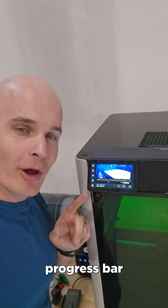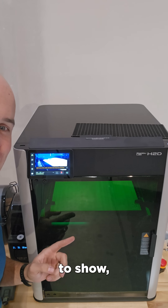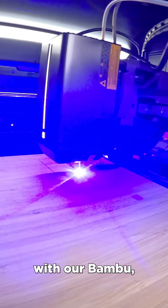A cool little tidbit is that the progress bar on the screen is the same progress bar that appears below the build plate to show how far along the print or laser cut is — so right now we're about 50%. In this case, we are etching bamboo with our Bambu.